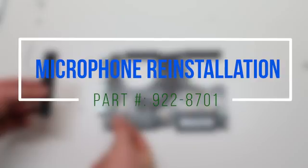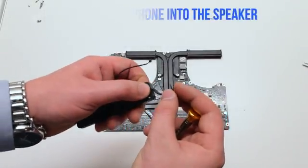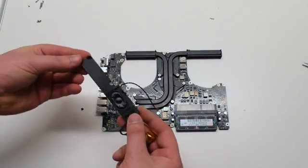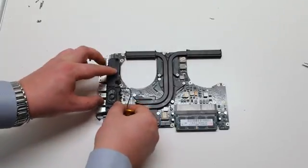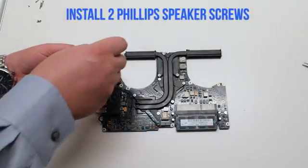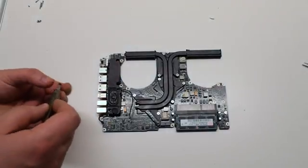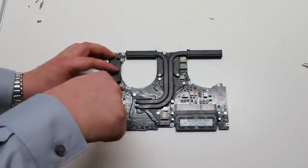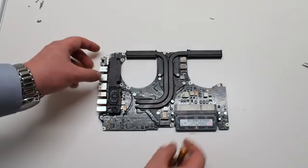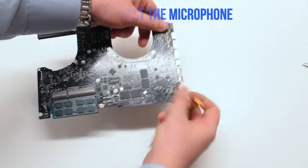Microphone reinstallation. Place the microphone into the microphone socket on the speaker and make sure to tuck it in. Place the speaker on the logic board and secure it with the two Phillips head screws. Reconnect the speaker to the logic board. Flip the logic board over and reconnect the microphone — make sure not to miss this step.